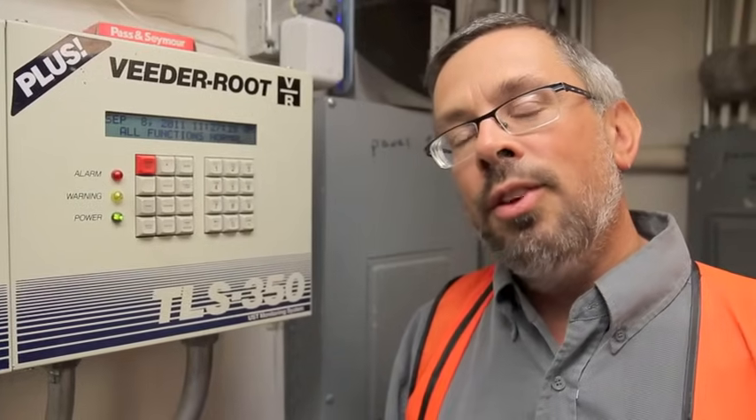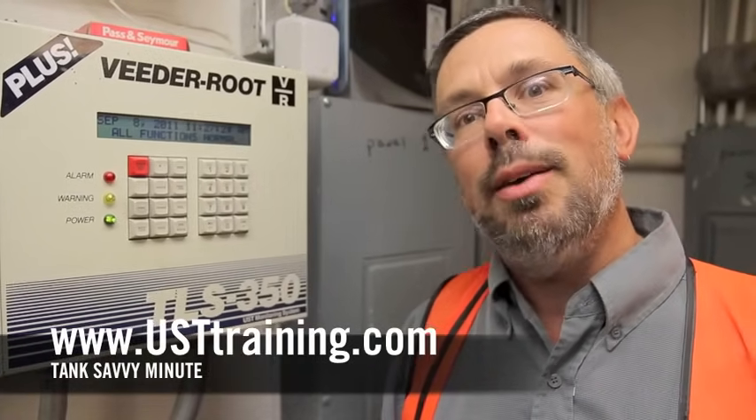So again, with a VitaRoot TLS 350, you hit the function button. That'll tell you exactly what's in your underground storage tank system. Each one can be a little bit different. This is Ben Thomas with UST Training and this has been a Tank Savvy Minute.